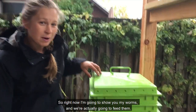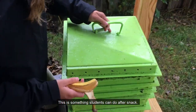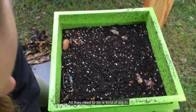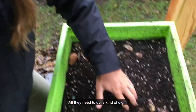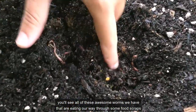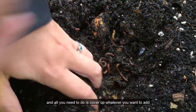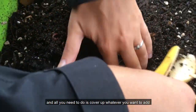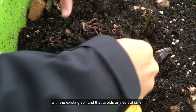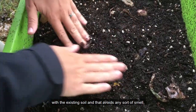Right now I'm going to show you my worms and we're actually going to feed them. This is something that students can do after snack. All they need to do is kind of dig in. You'll see all of these awesome worms we have that are eating their way through some food scraps. All you need to do is cover up whatever you want to add with the existing soil, and that avoids any sort of smell.